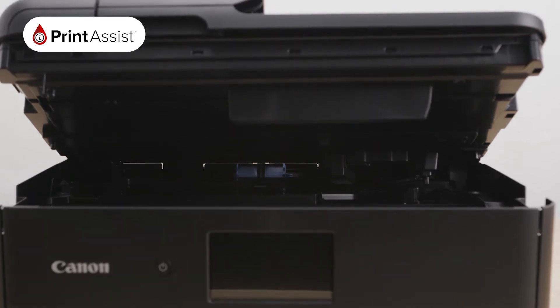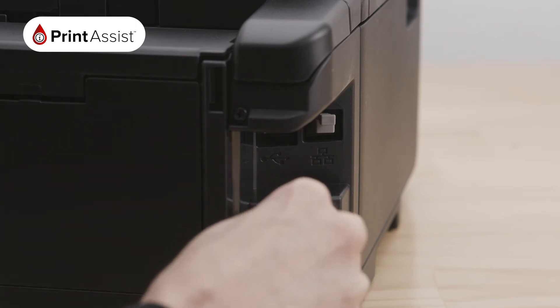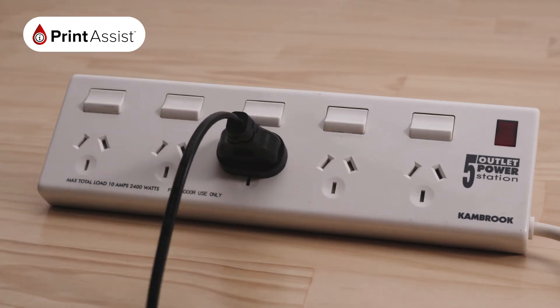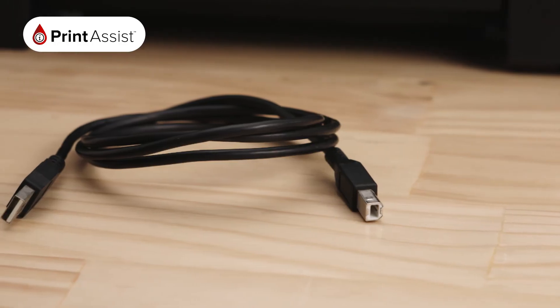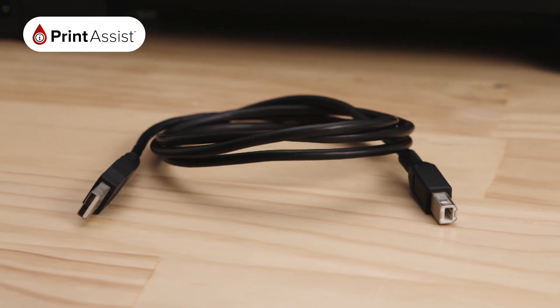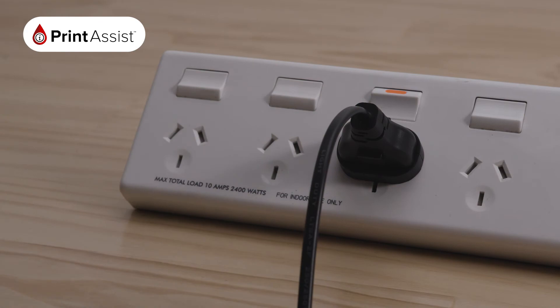Now that you have a good feel for your printer, let's get started. Locate the power socket at the back of your printer and plug in the cable like this. Make sure the wall outlet switch is off before plugging the other end into the wall. If you're going to be connecting the printer with a USB cable, you don't need to worry about plugging it in just yet — you'll be prompted to do this when you install the software. Now go ahead and switch on the power at the wall and turn on your printer.